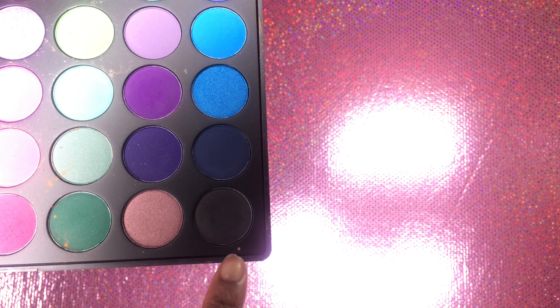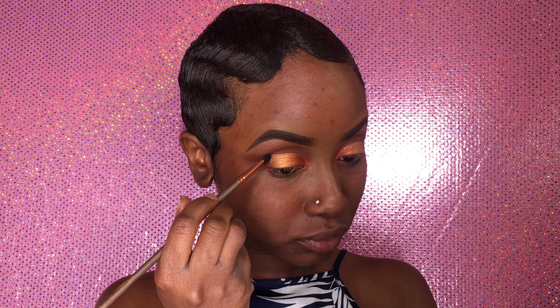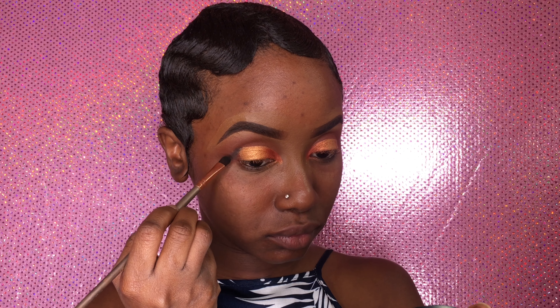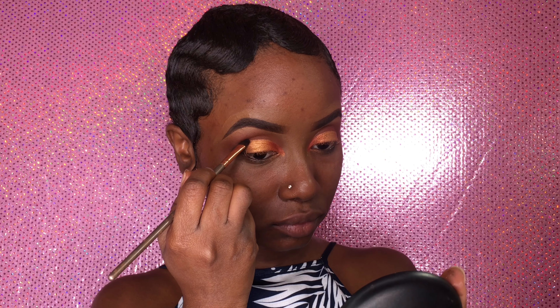Using my BH Cosmetics brush, I'll be dipping into my Morphe 35B palette and taking this black and applying it on the outside of Casablanca.